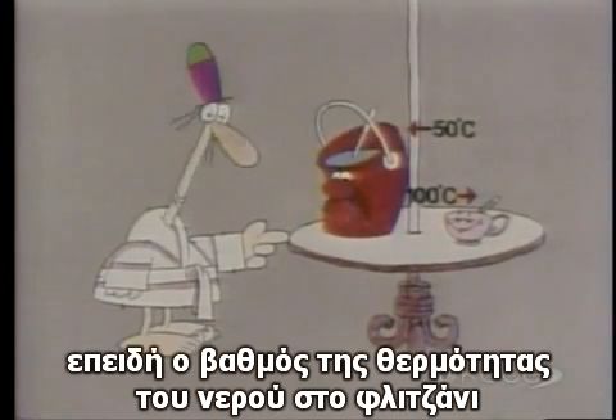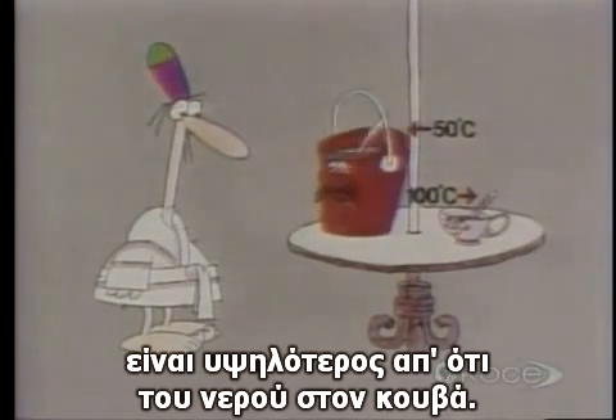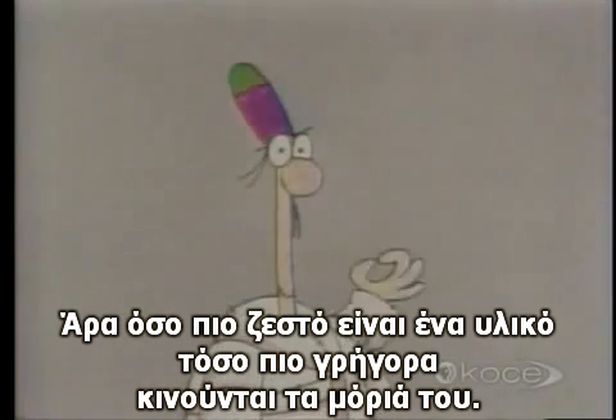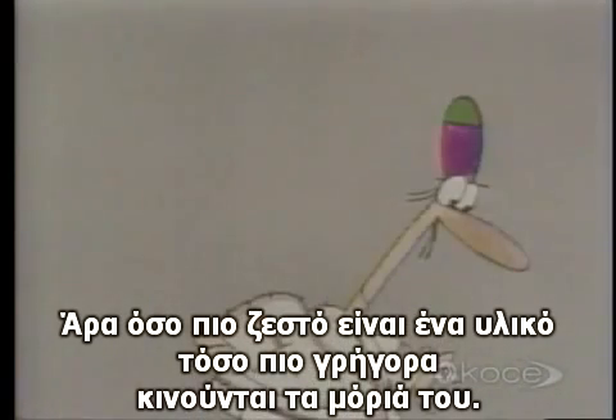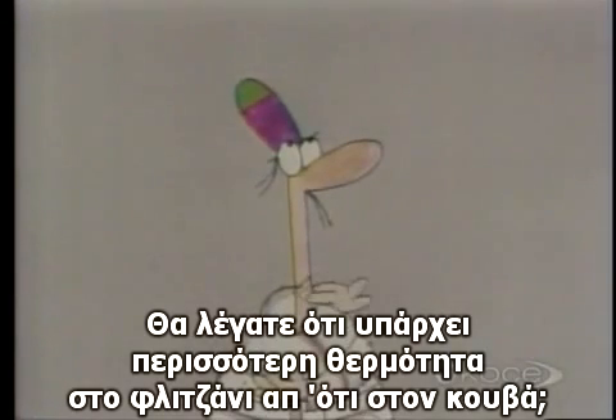That's right. Because the degree of hotness of the water in the cup is much higher than the degree of hotness of the water in the bucket, and the hotter something is, the faster its molecules move. Would you say, therefore, that there's more hotness in the cup than in the bucket?